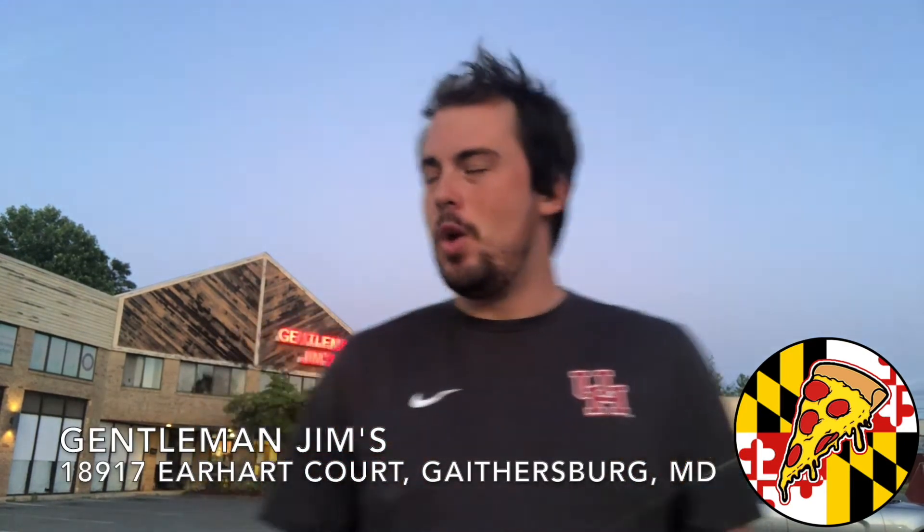Alright, time for another one. What's up guys, we are here at Gentlemen Jim's — Gentlemen Jim's pizza, one of the four originators of the Maryland style pizza. We're out here in Gaithersburg, I believe it's off East Bard Avenue. We got a small pie and it is heavy — I mean it's a heavy pizza.